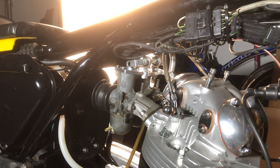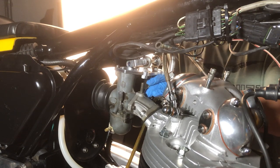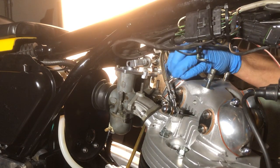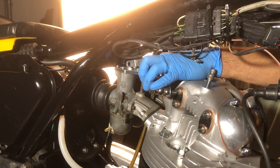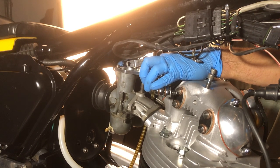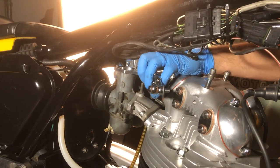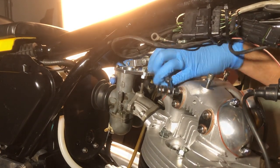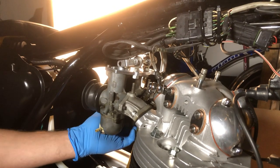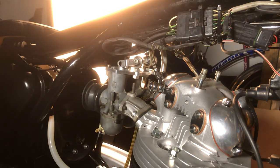Tightening those inner manifold bolts is not made easier because of a couple of factors on my bike — one being the oil return and oil pressure line that comes up from the engine, which is also in the way. The trick definitely is to have some kind of ball-end Allen wrench. At this point our manifolds are good and secure, and we've created a single assembly.